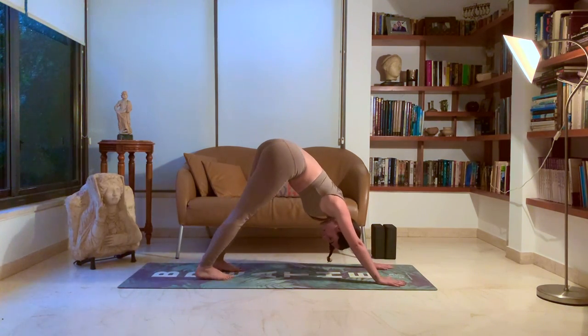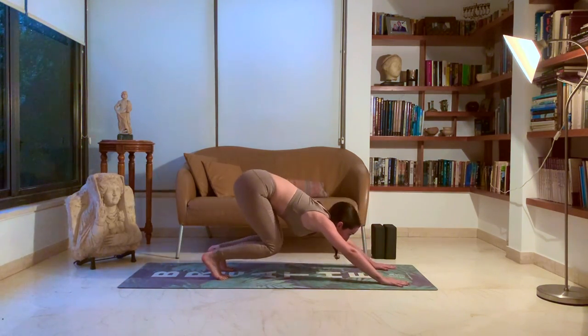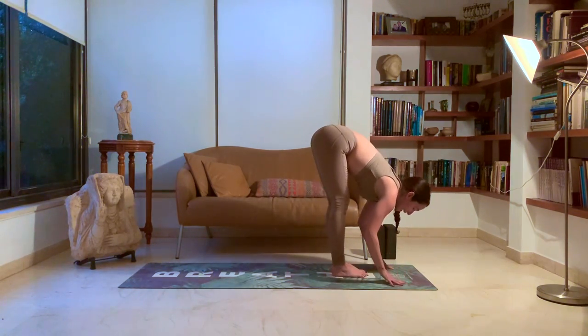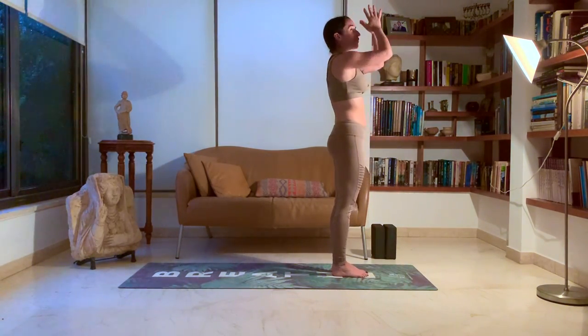Move the weight to your feet, don't keep it in your hands. One. Two. Three. Four. Five. Look forward and hop all the way to the front of the mat. Inhale, halfway lift. Exhale, head to knees. Inhale, rise. Exhale, rest.